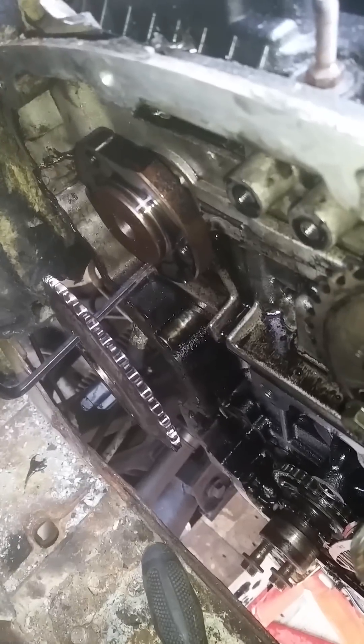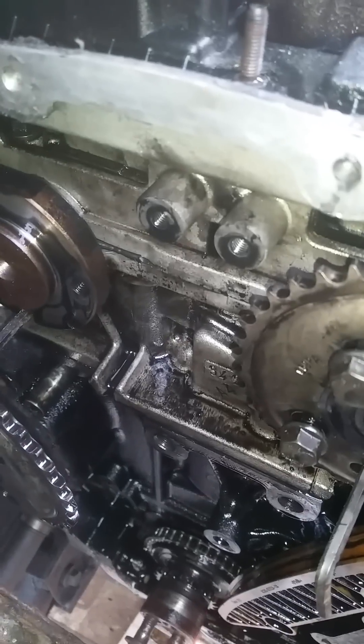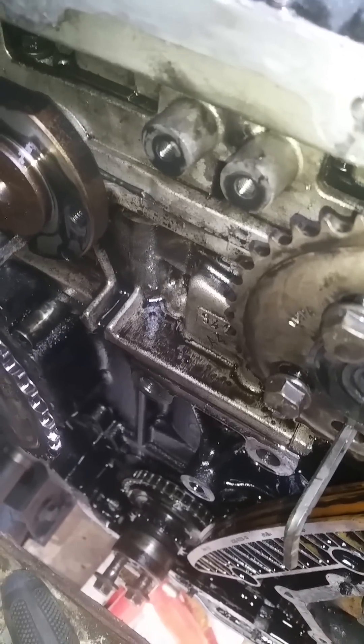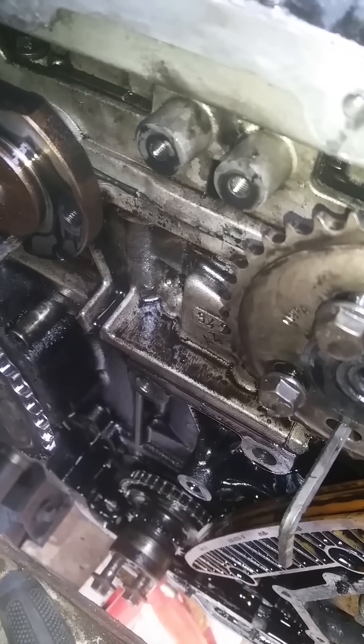As you can see, the chain's now off. I've taken both sprockets off just to make it easier to get the chain off. The chain guide is gone as well. Now I'm going to put the van in the air and show you how to lock the actual crank sensor into place.